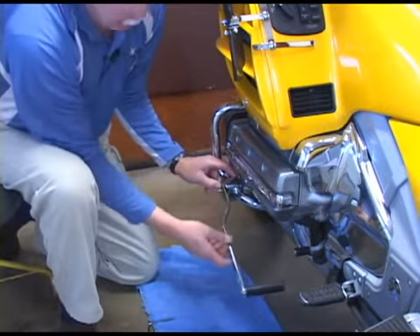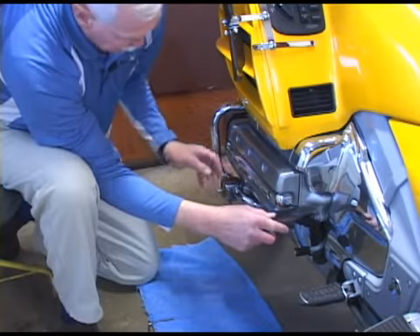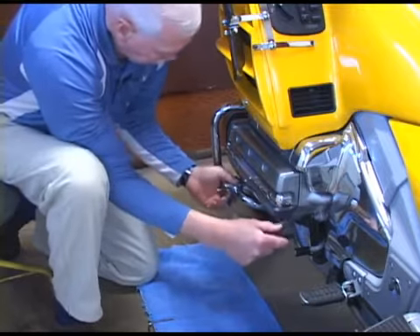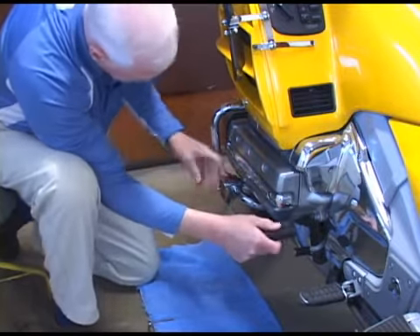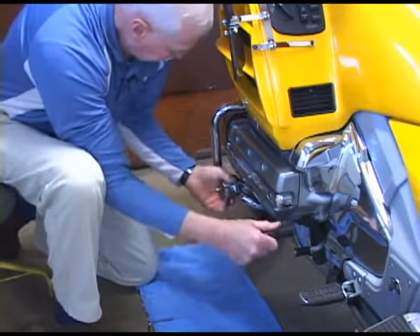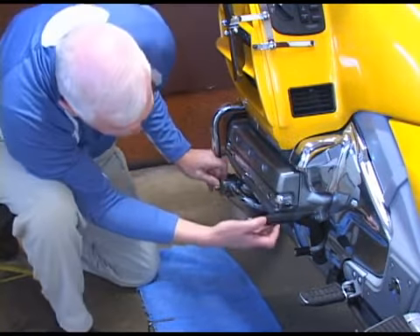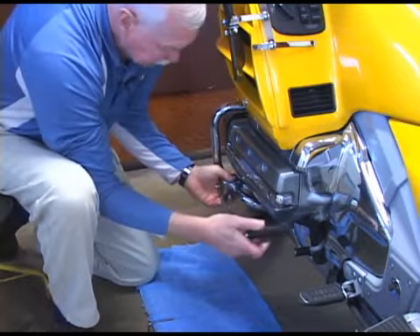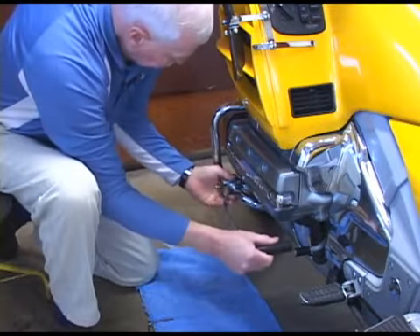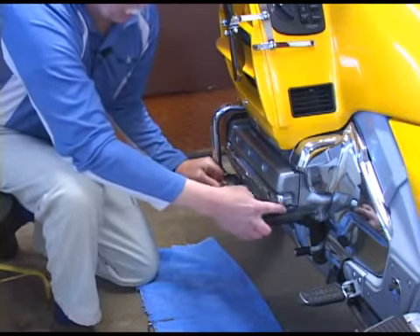The reason I don't have the cover on is we want to find out where we want the block mounted. What I look for is just a little bit of clearance between the peg and the valve cover. I'm sliding it forward a little bit — that's a little close, I'm just barely touching. Sometimes it will hit the valve cover. I'm going to back it off just a little bit so I have at least an eighth of an inch clearance.